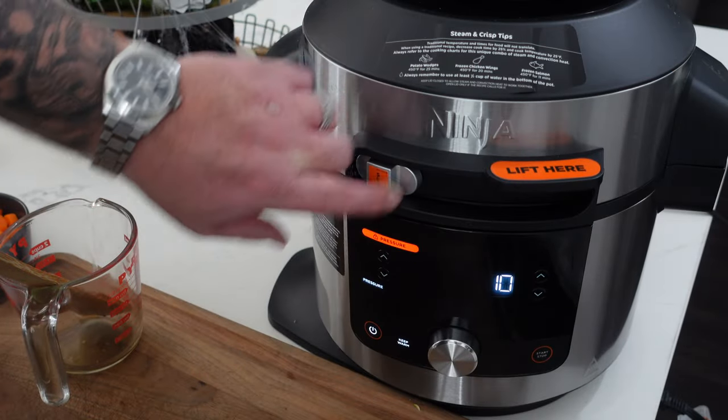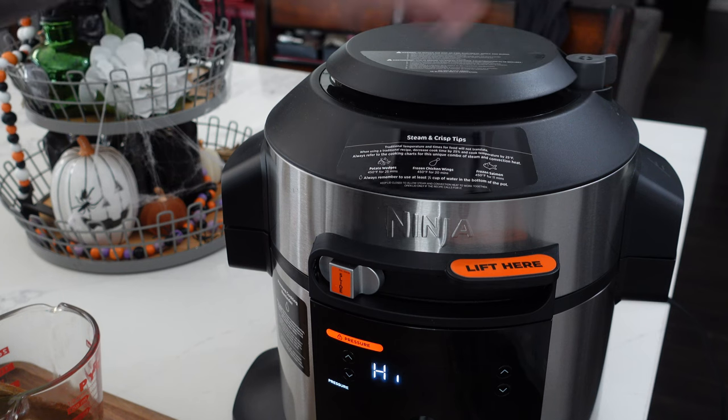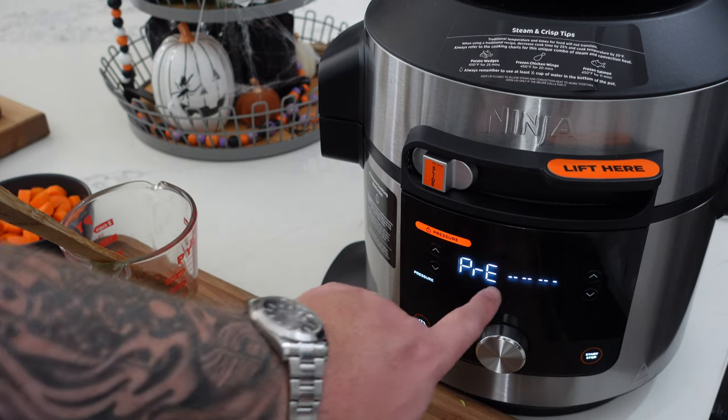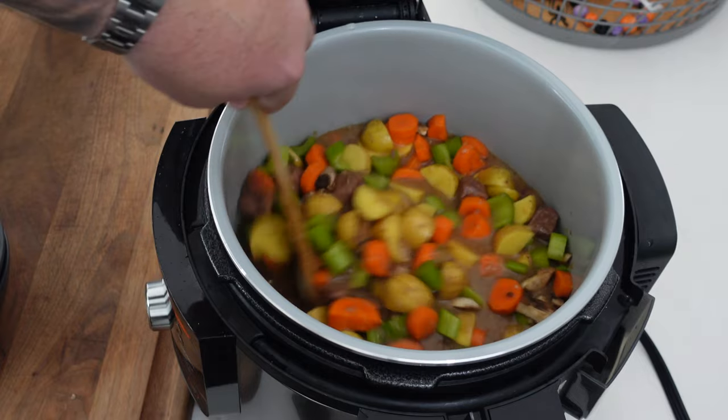Turn off the Sear/Sauté and shut it down. Move the slide over, lock the lid, and set it to high pressure for 25 minutes. Make sure the valve is sealed. Hit start and let it come up to pressure — it's already very hot in there so it should come up relatively quickly. Once it's done, we're going to do a quick release.